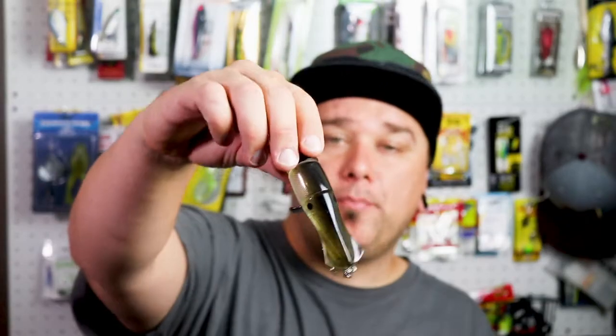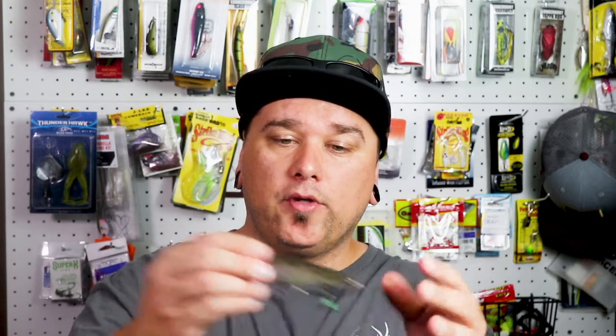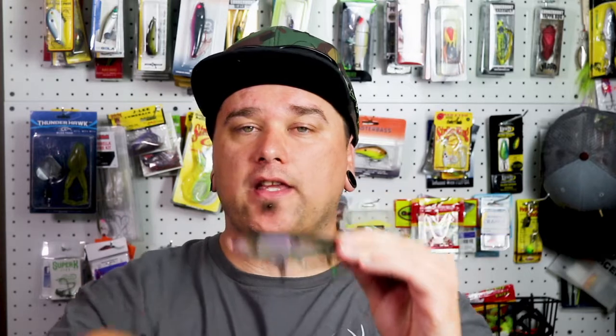Up next, we have a prop bait. Now these are fantastic — I just stuck my finger on the hook, sorry. These are a great topwater bait. When you're pulling them across the surface, the prop is spinning around just like that. It's really making a commotion atop of the water, and it drives the bass nuts.